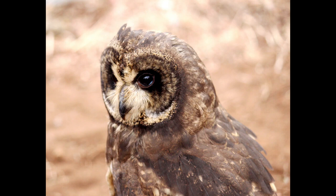The Marsh Owl, Asio capensis, is a medium to large species of owl in the family Strigidae. It is dark brown with a pumpkin-shaped head with small ear tufts. The facial disc is pale buff, with a distinct dark brown rim with buff speckles. There is a dark brown area around the eyes, which are also dark brown.